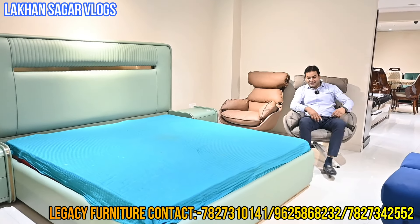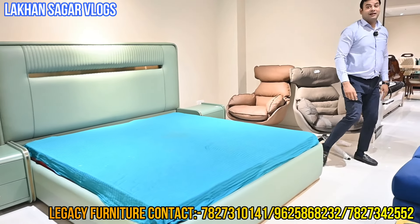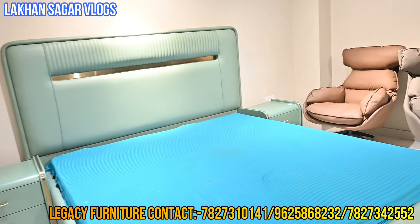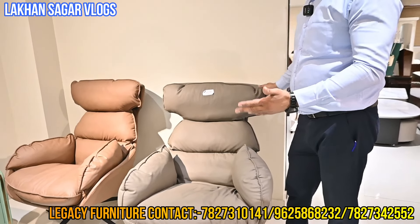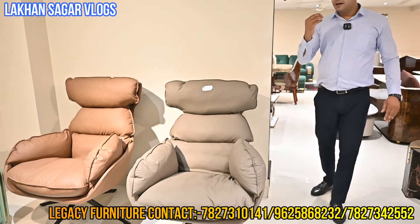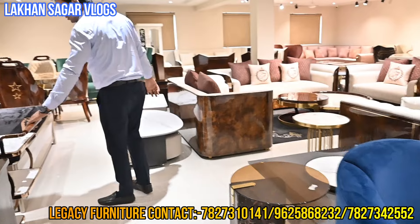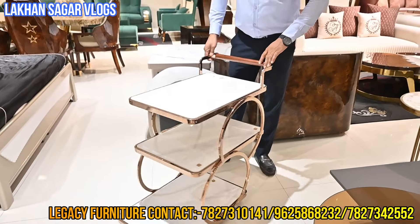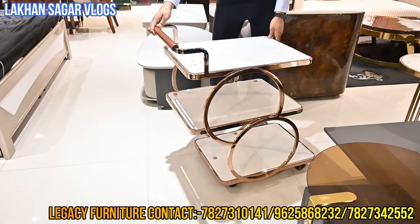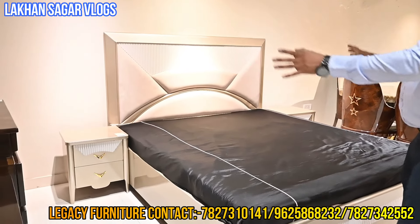I will not tell you pricing in the video — then you will get the price in the showroom, or you can connect on WhatsApp to get the price. Because it is limited stock, availability depends. But the quality — you can see it is a great quality. One time you sit, you won't want to leave. This is the service trolley. This is a requirement for the shop. I will show you the bed.